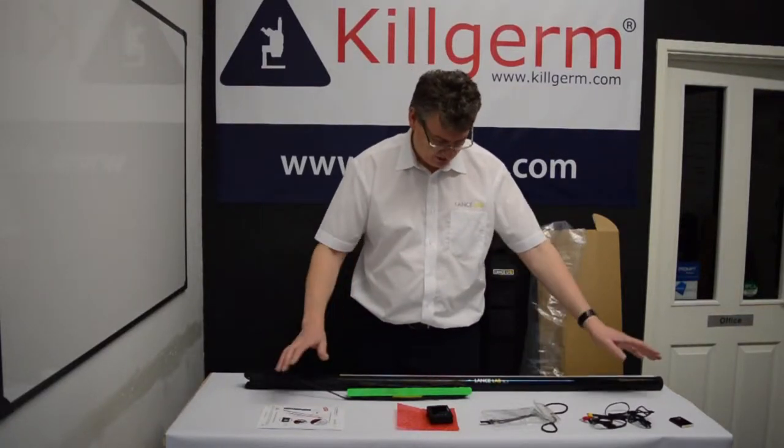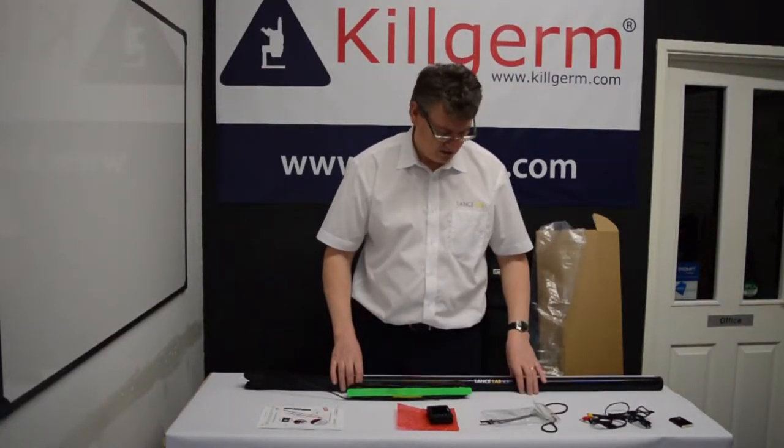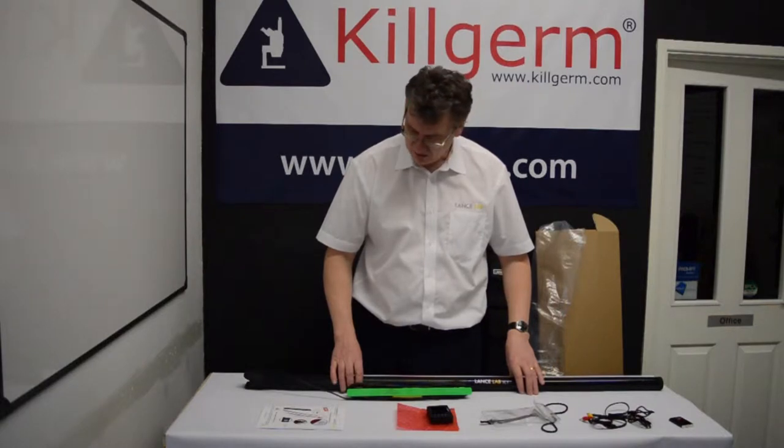Now that you've unpacked your TC7 and checked that you have all the components, let's have a look at how to operate the unit.